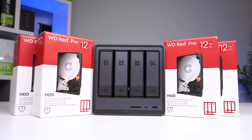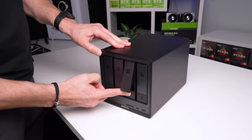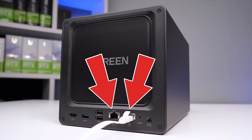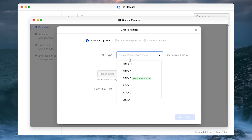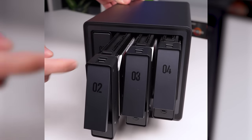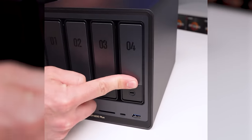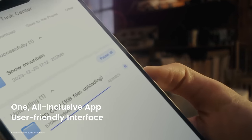Setting up a NAS like this is super simple, and you don't even need tools to get it done. You just pop out all of these hard drives, connect the device to your network with one of these two 10 gig and 2.5 gig Ethernet ports, and then the software finds all of those drives and walks you through the entire setup process. This four-bay model can support up to 96 terabytes of total storage, and it even has a five-core Intel CPU in here, so using the software is blazing fast.